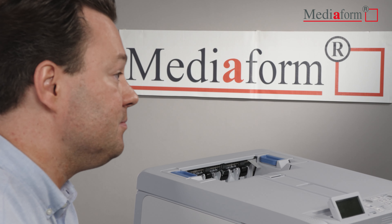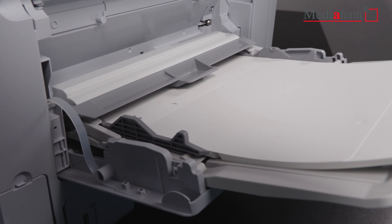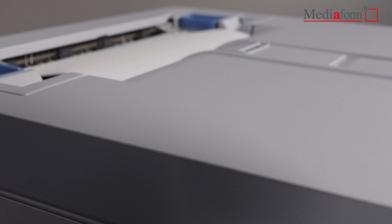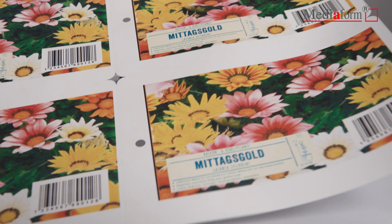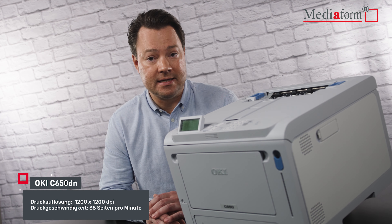Diese Drucker sind für eine besonders hohe Druckgeschwindigkeit bei einem gleichzeitig hohen Seitendurchsatz bekannt. Für den OKI C650DN bedeutet das besondere LED-Druckverfahren hochwertige Farbdrucke in einer Auflösung von 1200 x 1200 dpi und eine Druckgeschwindigkeit von 35 Seiten pro Minute in Farbe und in Schwarz-Weiß.